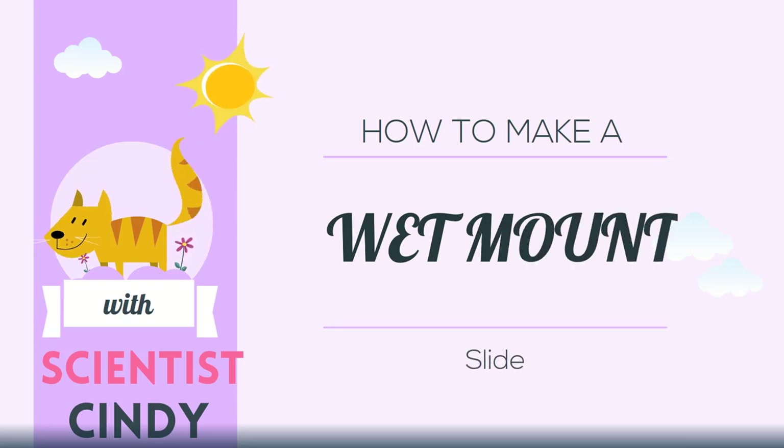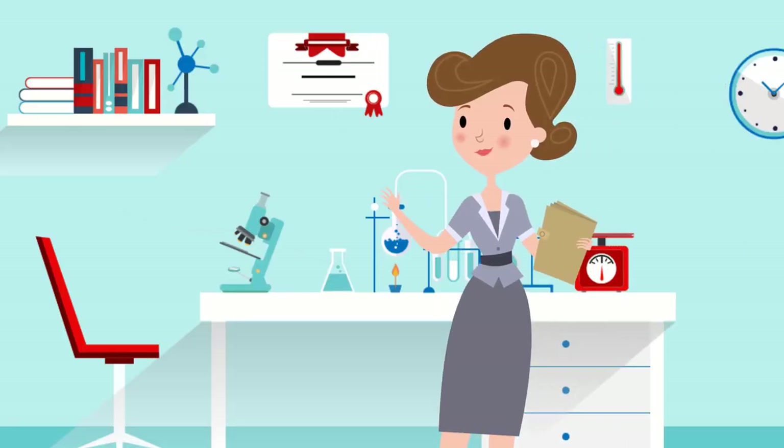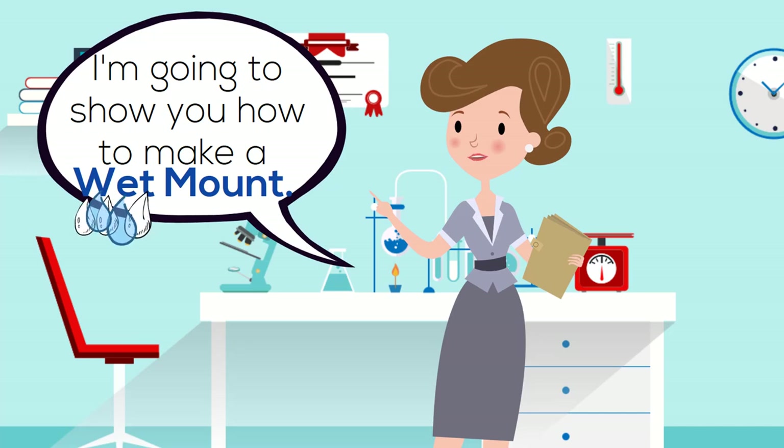How to Make a Wet Mount Slide with Scientist Cindy. Hi, I'm Scientist Cindy. I'm going to show you how to make a wet mount slide.